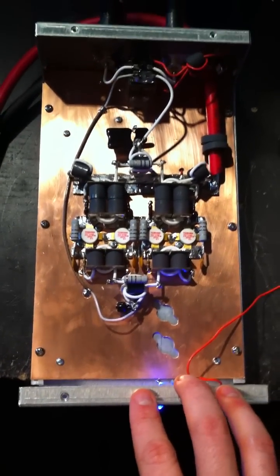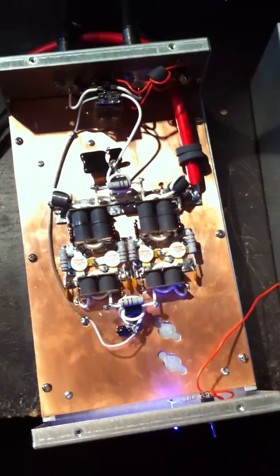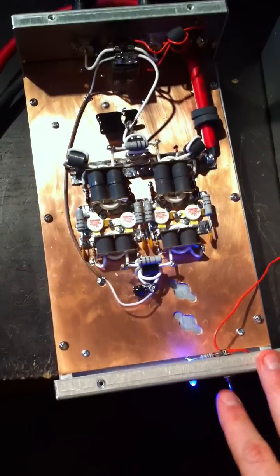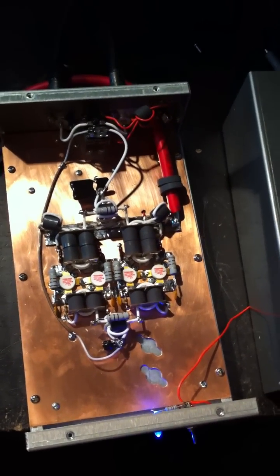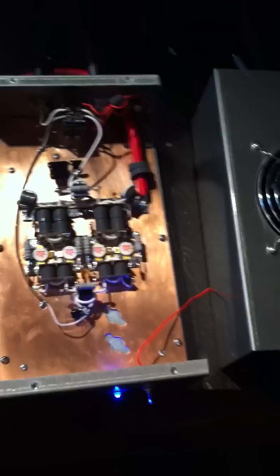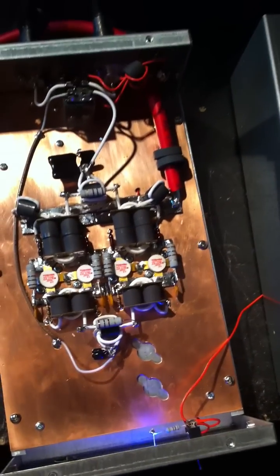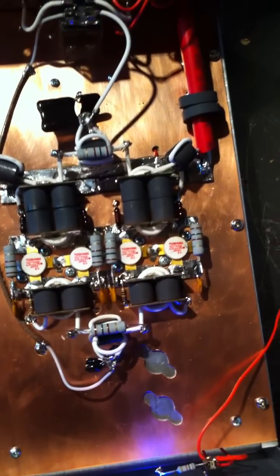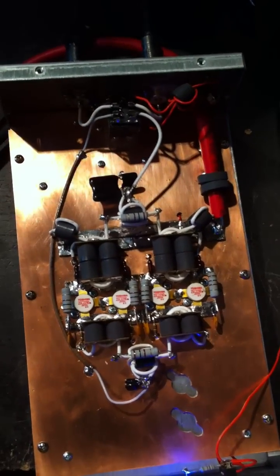Another thing — every build that we do, we sit around and talk on it for a while. I call it the break-in. During the break-in of this one, she ran very cool all the way through. It's been a while since we've built a 2290 model like this, but it's a really nice box and definitely going to make somebody happy.